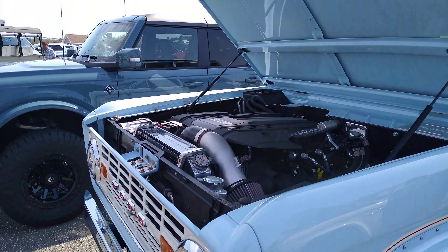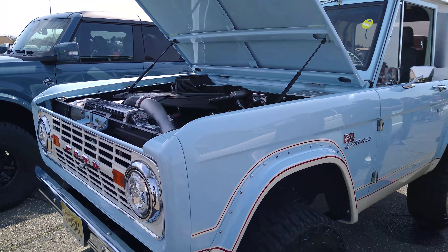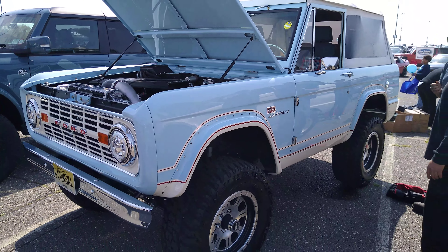The 5.0? Yeah, 5.0 in there. Bronco Sport.